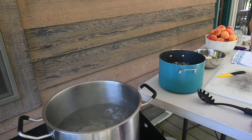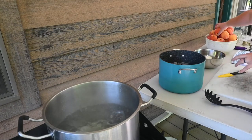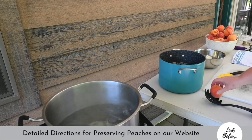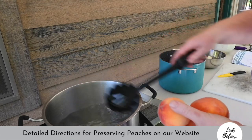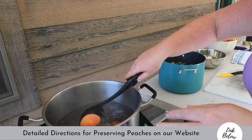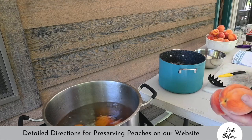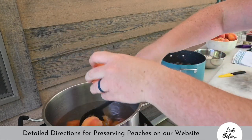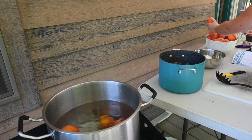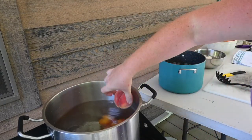My water is boiling. I'm going to turn it down a little bit so it's just a simmer and I am going to add my peaches in and simmer them for about 30 seconds. This is going to help get that skin off because we do not want to can them with skin. I'm doing this in batches, and once they are simmered for 30 seconds I'm going to put them in ice water. I'm trying to do this quickly so as not to over simmer them.